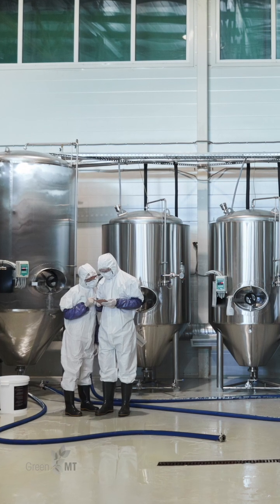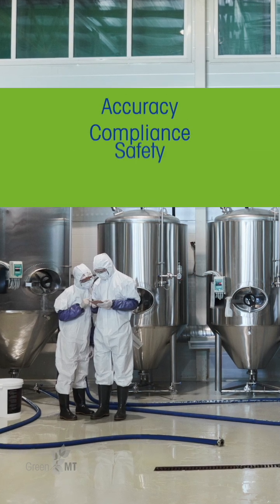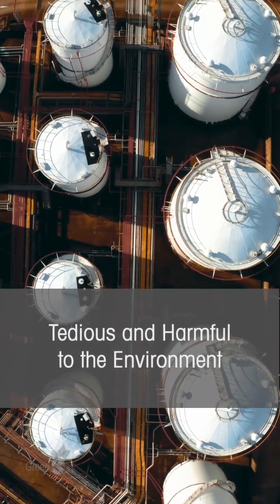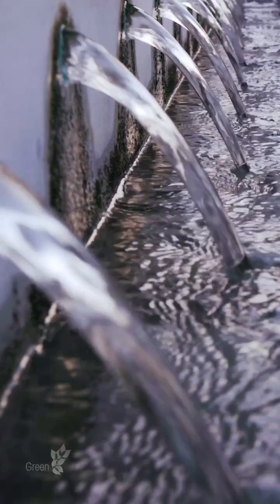Tank scale calibration is crucial for businesses to ensure accuracy, compliance, safety and efficiency. Traditional methods can be tedious and harmful to the environment, consuming up to several thousands of liters of purified water.